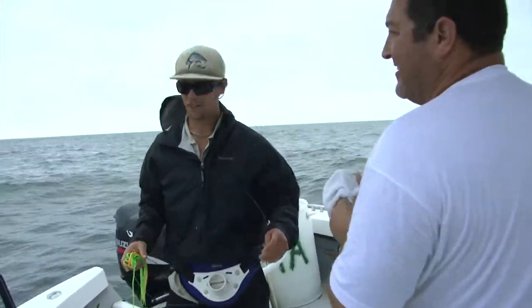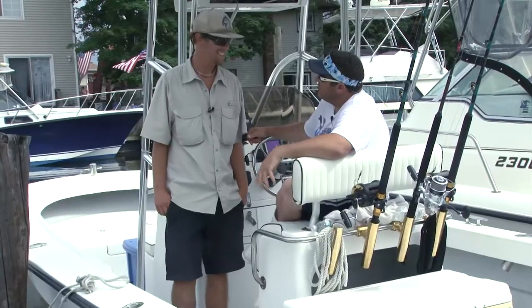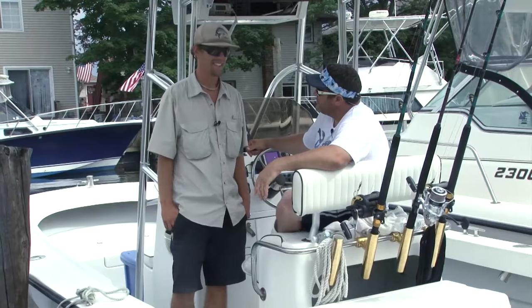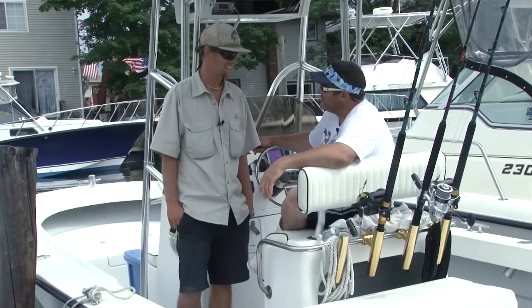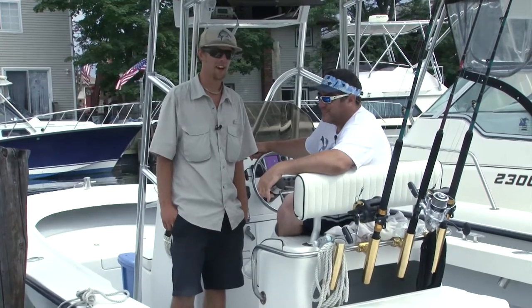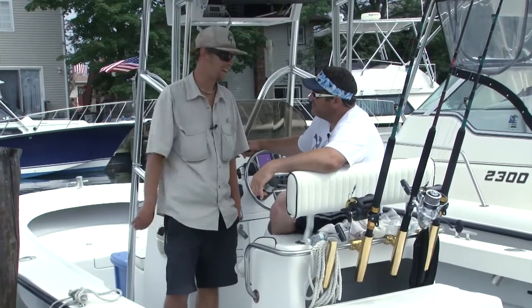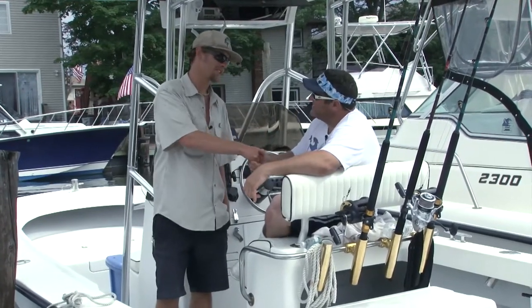Those hammerheads fight hard — he took off right off the start. That was awesome. We did it — got you your first inshore shark, got you a nice hammerhead shark. Didn't get the thresher, but we still got you your first inshore shark. What'd you think? Oh man, that was a lot of fun. Thanks for having me out here — it was really cool to see that hammerhead come to the boat. Definitely cool, brother. Thank you again for coming — we'll do it again. Absolutely, let's do it.